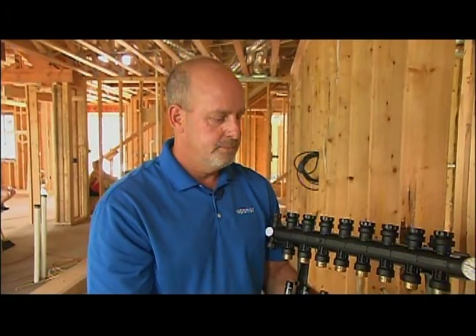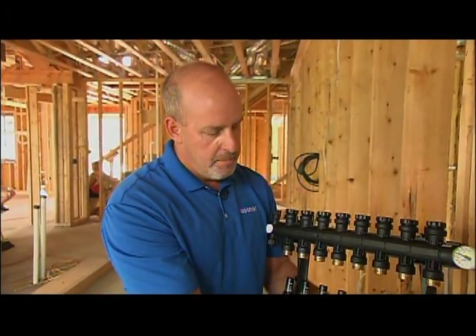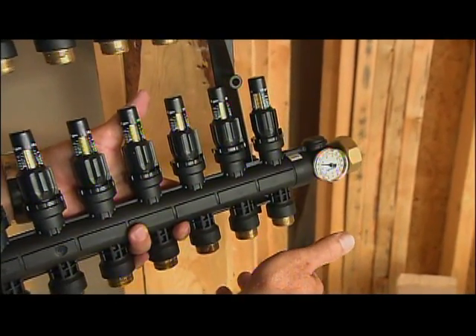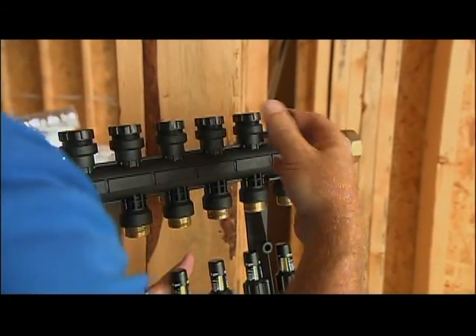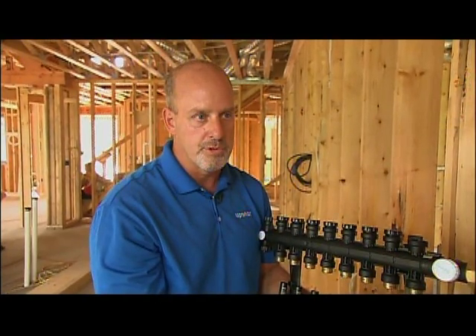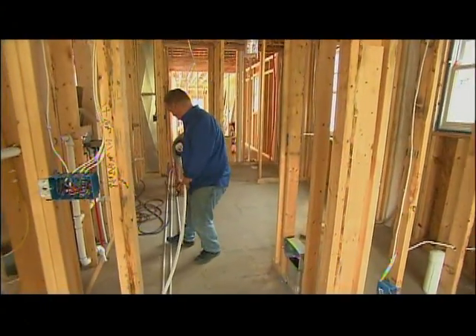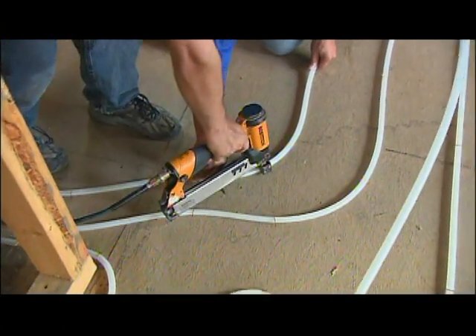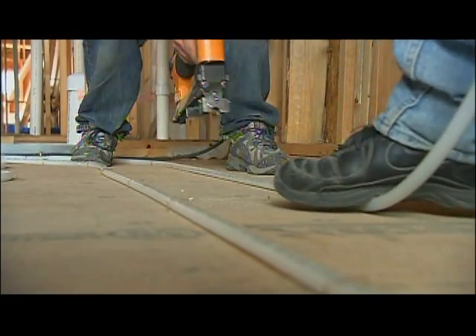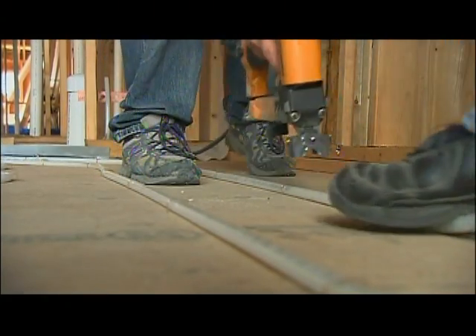You can also have different temperatures in different rooms, and the manifold helps facilitate that. We'll take the loops — maybe a bigger room uses three loops — and put actuators on top. The thermostat ties into each actuator or group of loops, and when heat is needed, they open to allow flow through those loops. For layout, you want a higher concentration of loops by doors and windows, and less in places like closets or wine cellars. In rooms with a lot of glass area, tighten the on-center spacing near the windows and spread it out as you move back into the room, because there's a higher heat loss at those windows.